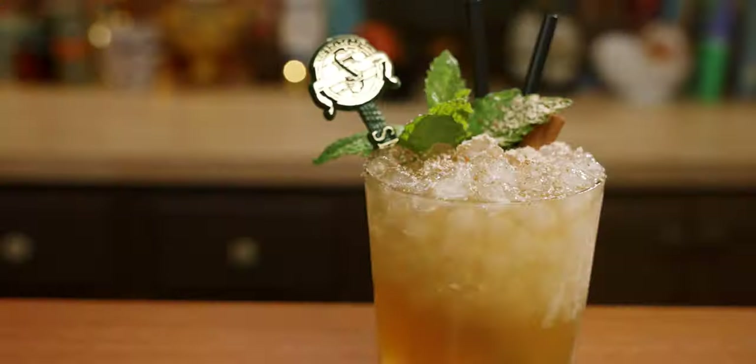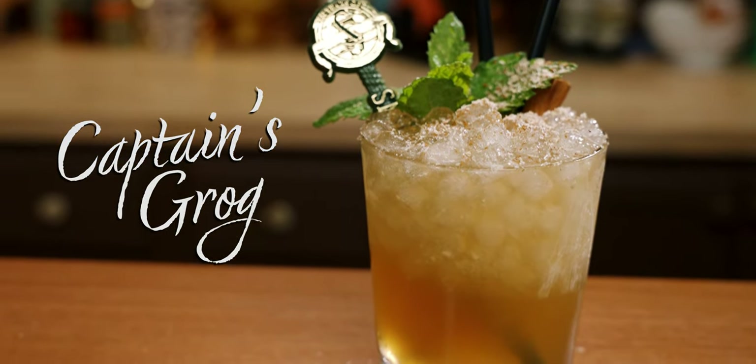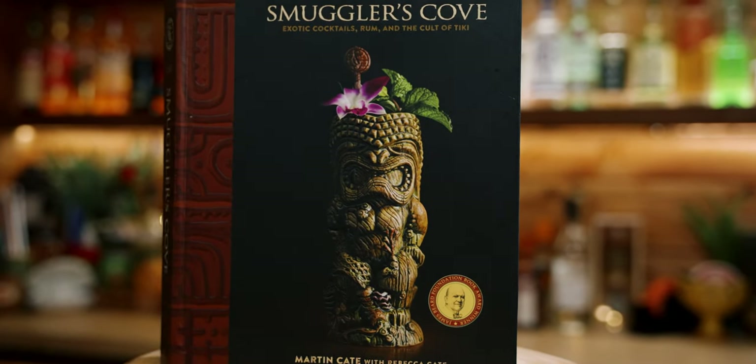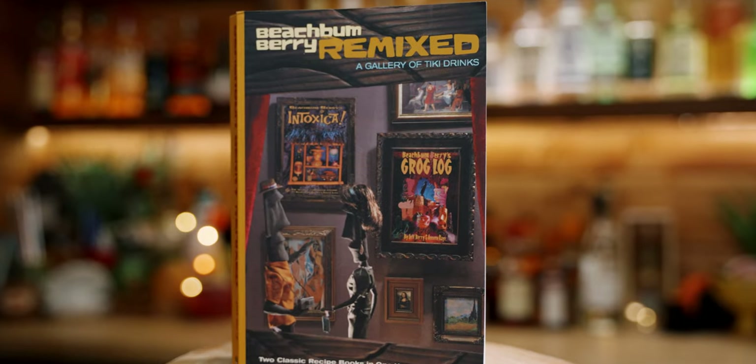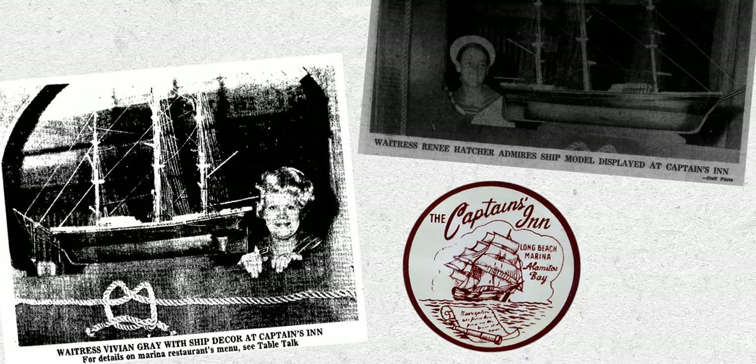It's just a good one. We'll be making the Captain's Grog as made in the Smuggler's Cove book. The recipe is an adaptation from Beach Bum Remixed, and the drink hails from the Captain's Inn in Long Beach, California — my old stomping grounds.